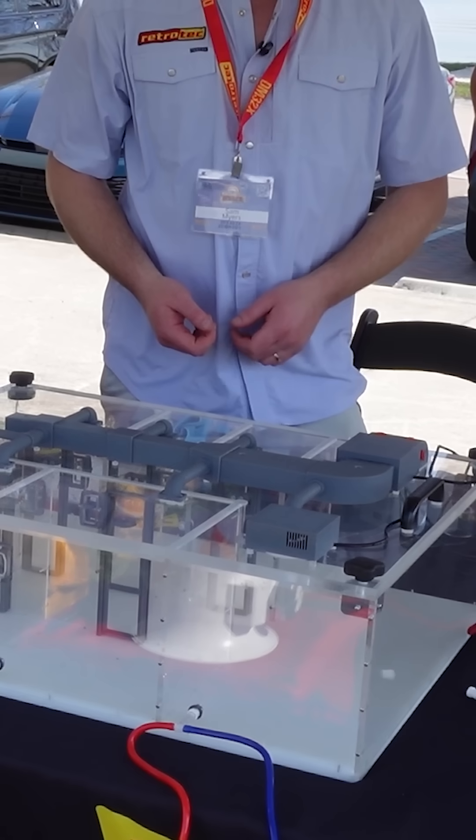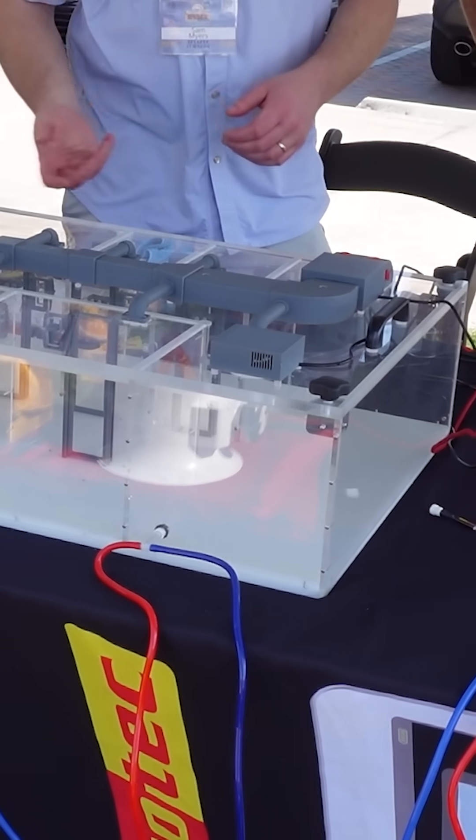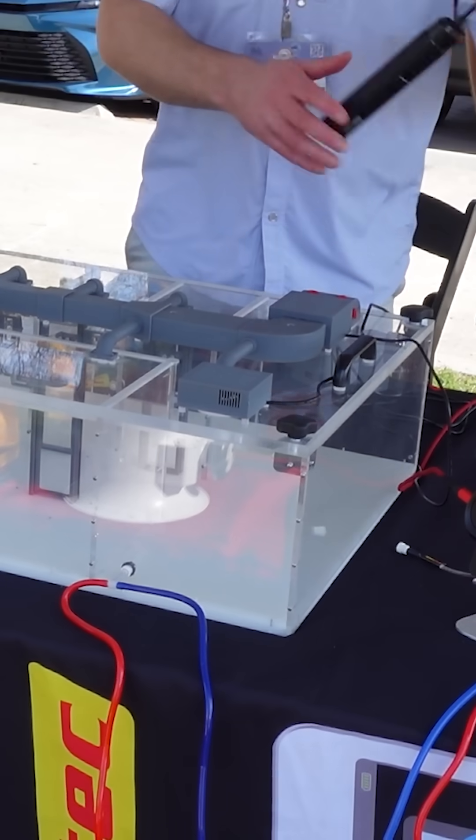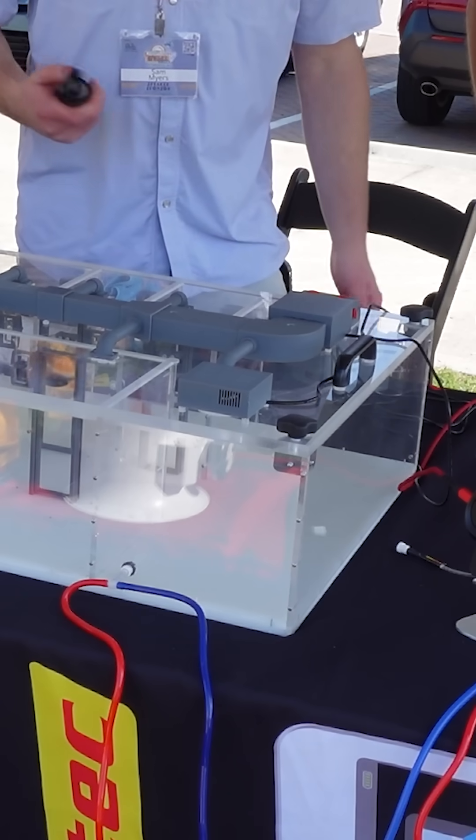That's just a quick and easy check you can do to see how those two are working together — both the HVAC system and the house itself. Another thing we have is the Air Tracer. This is our new handheld fog machine. They run $195.